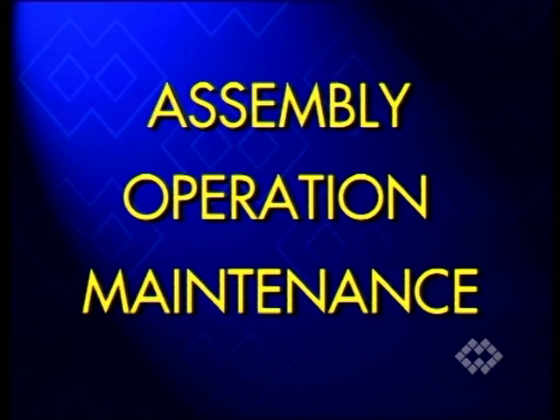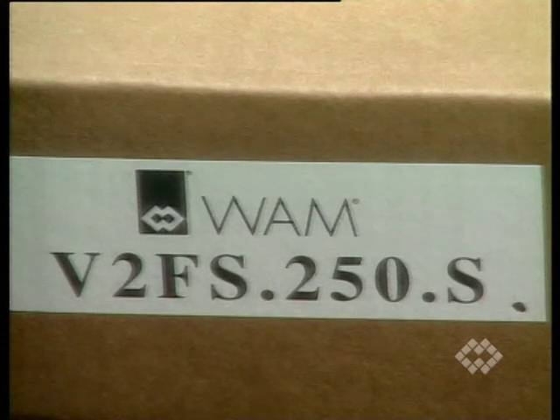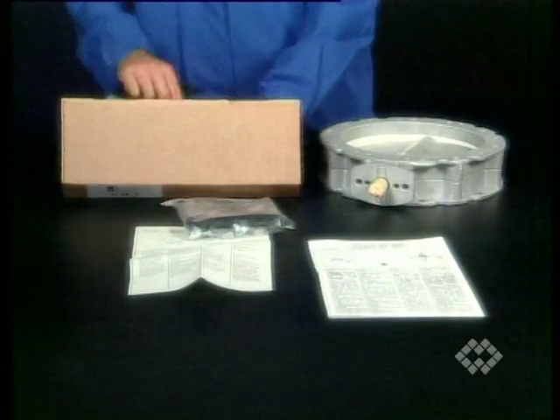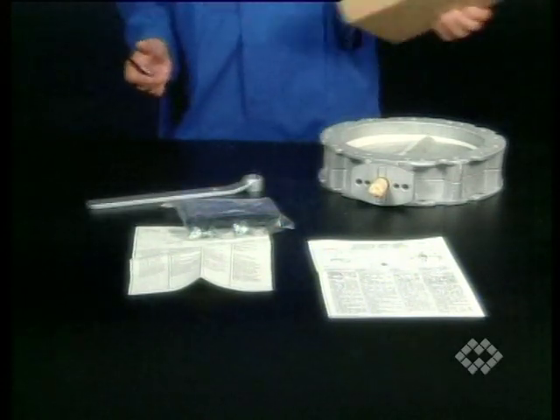During the following part of this video, please pay attention to the special safety notices. On receipt of the consignment, check that the codes on the cardboard packaging of the valve, the actuator and the position signaling device, if supplied, match with those in the invoice and in the acknowledgement of order. Handle all material with care. Remove all parts from their packaging and note the assembly instructions contained in each package.